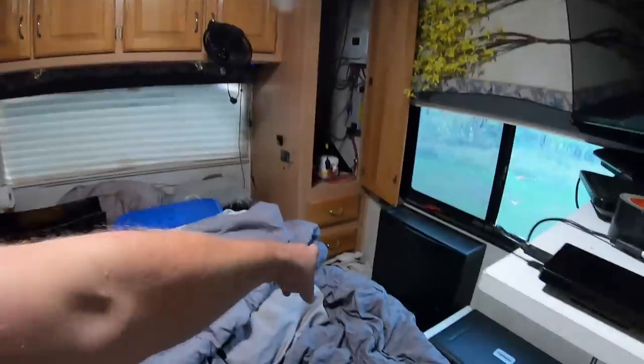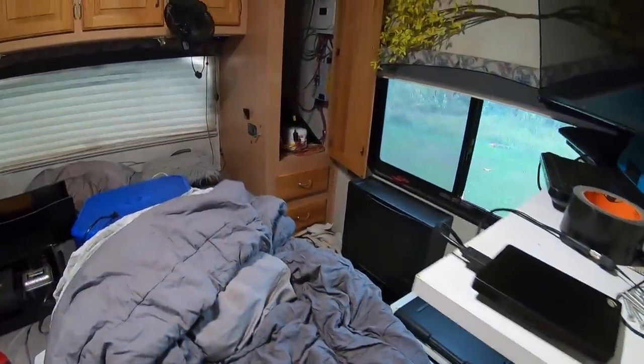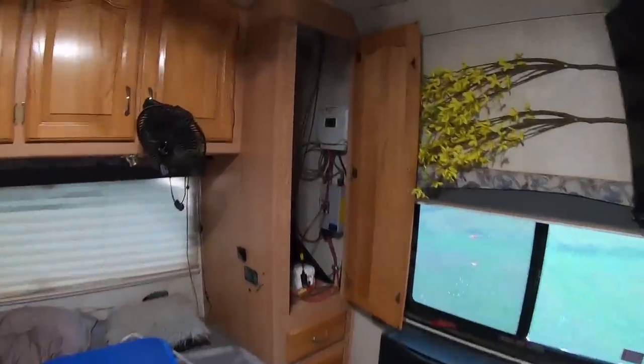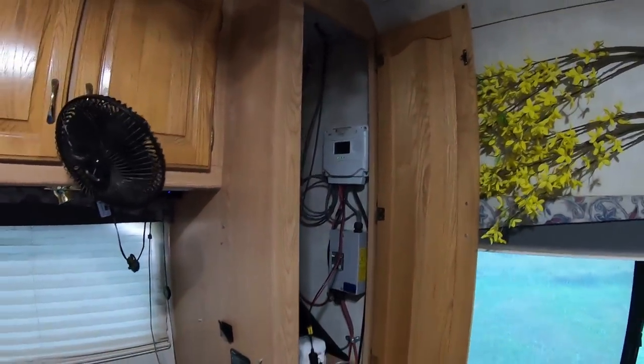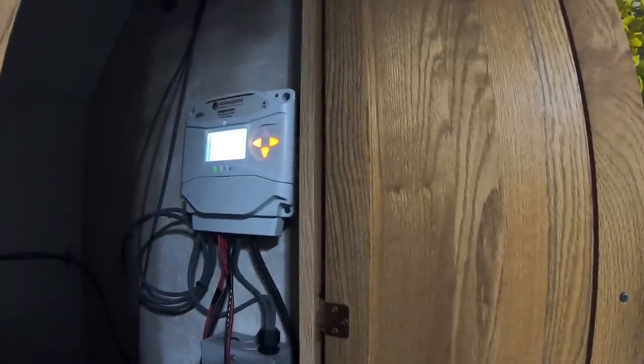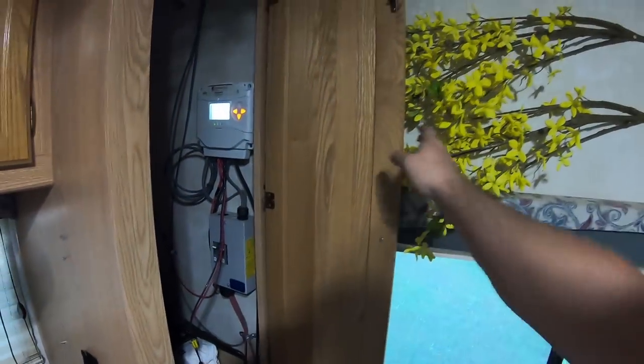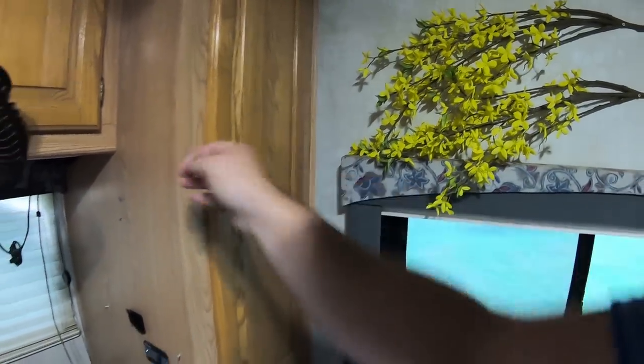I've got 610 watts of solar on my roof, which is plenty for everything. And I've got four deep cycle 235 amp-hour 6-volt golf cart batteries right below here in the compartment below, along with a 3000-watt pure sine wave Renogy inverter. Up there I've got a 40-amp Morningstar charge controller — I know it should be more, but it works — and I installed a breaker box with it. All of it is nice and hidden in there.